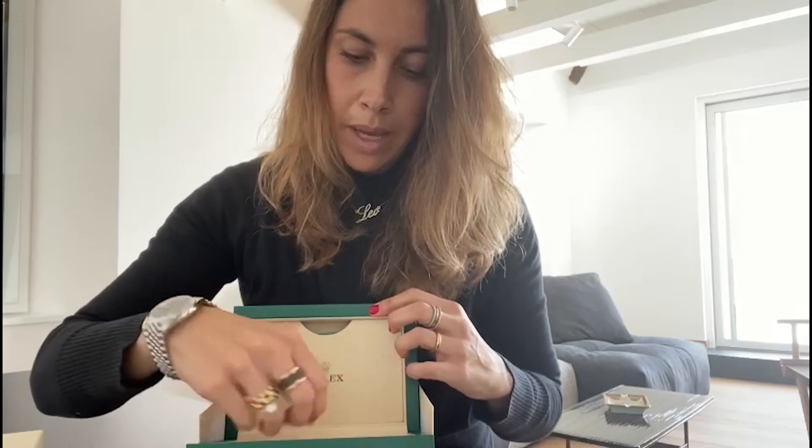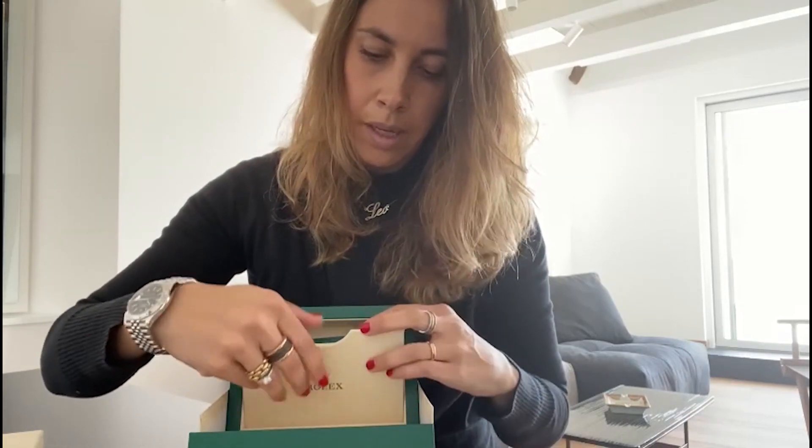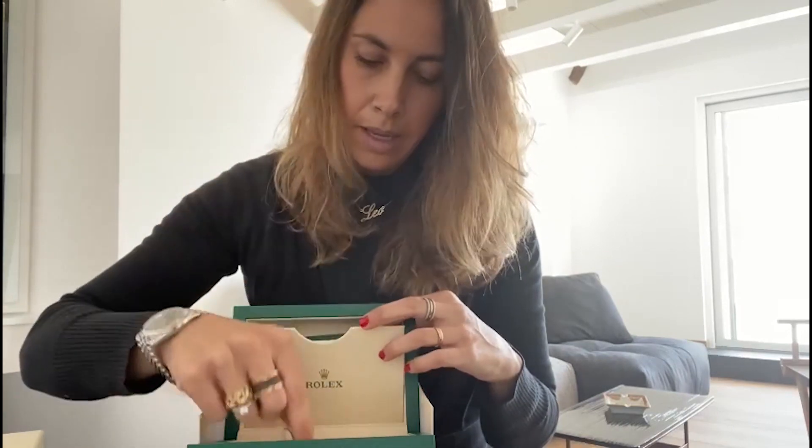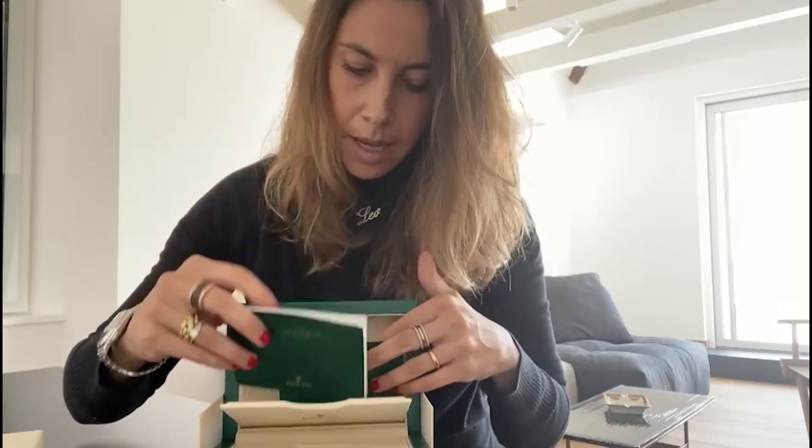I love the combination of this bright blue dial and the jubilee bracelet. This example comes complete with the green tag, price tag, booklets, and its card.